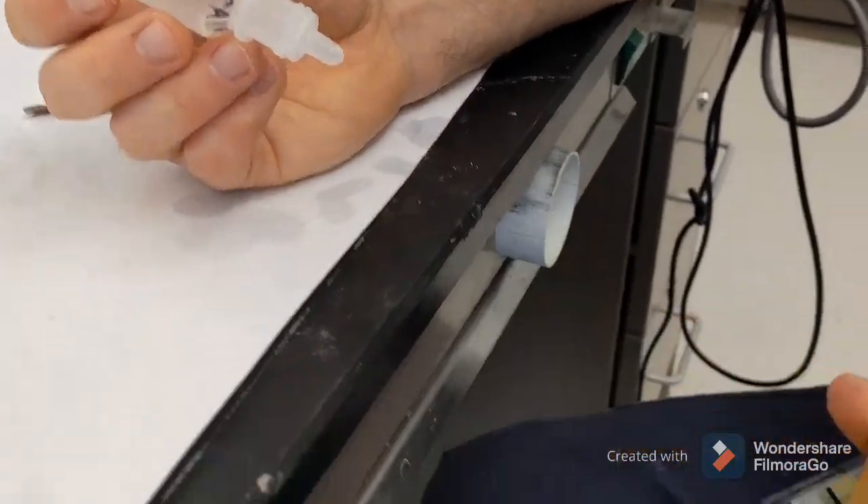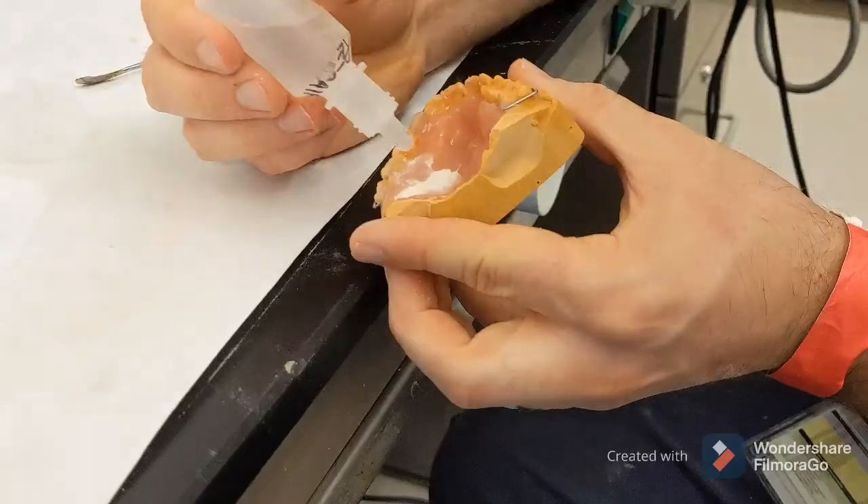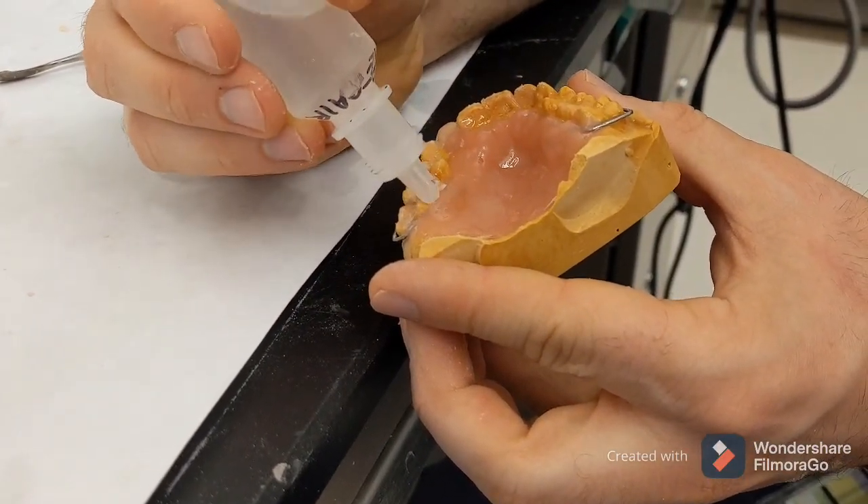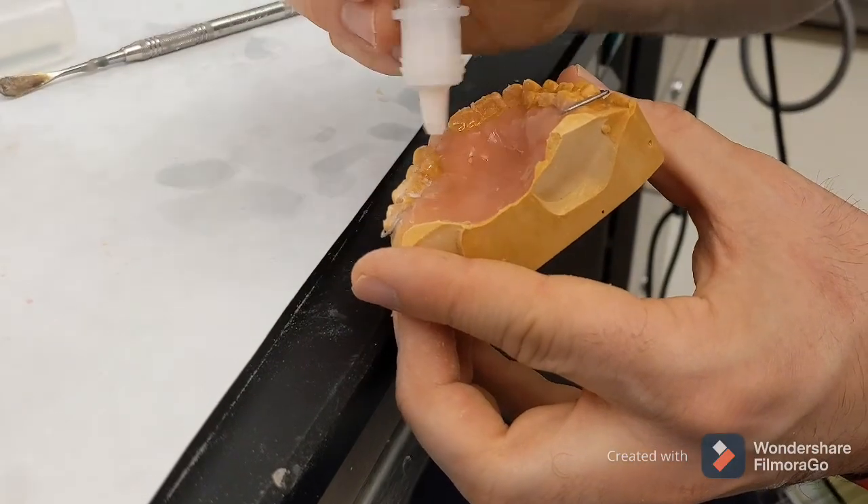So we about have what we need, about have the thickness we want — just need this area to be just a little bit thicker. Obviously if we get it nice and thick, it's just not going to break.